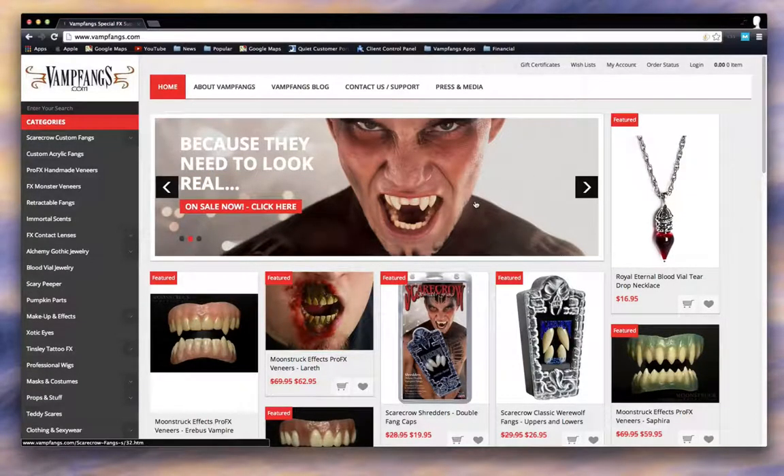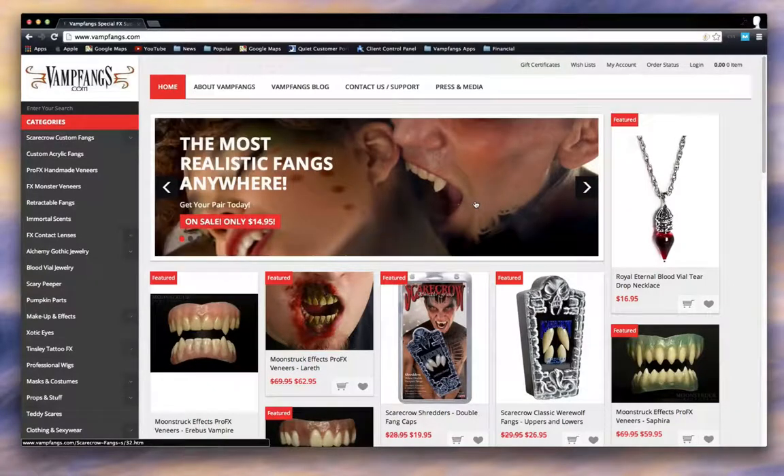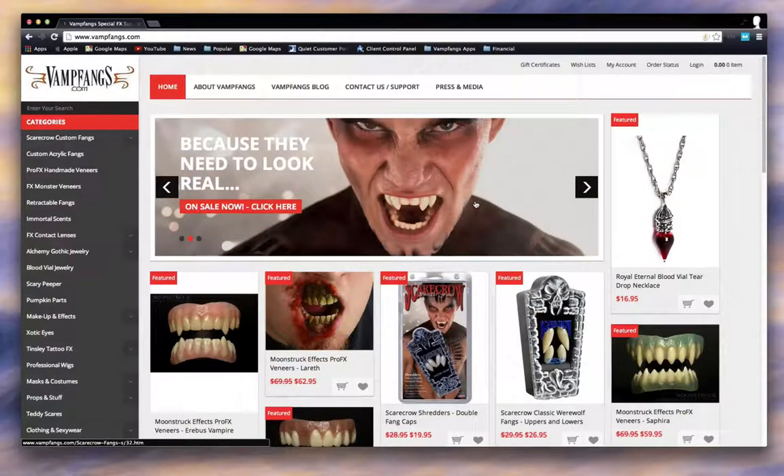We really think that communicating more with our customer base is something that we really want to strive for this year. So any help that you can give us in adding information to the site and being a part of Vamp Fangs would really help us out.